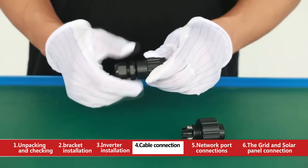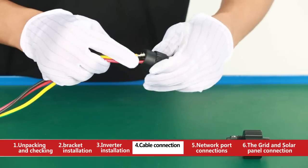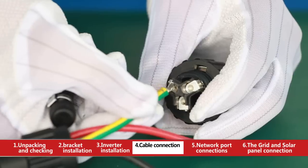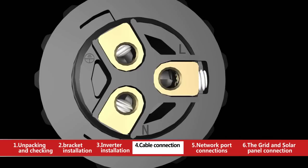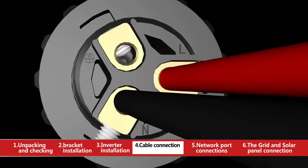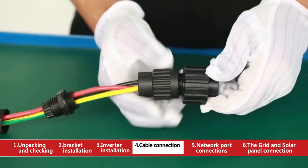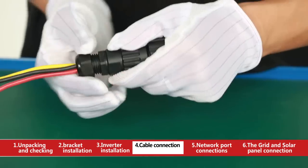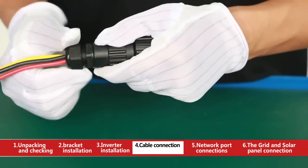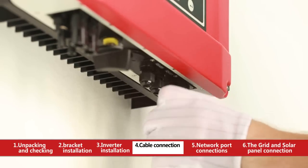Take out the AC terminal and separate into two parts. Insert wire into the end of AC terminal. Insert line wire to pin 1, neutral wire to pin 2, and ground wire to pin with the ground mark. After fastening all screws, reassemble the female connector. Connect the female connector to the male connector on the inverter.